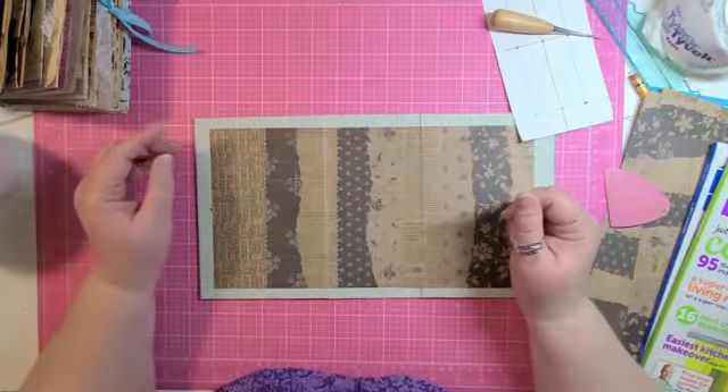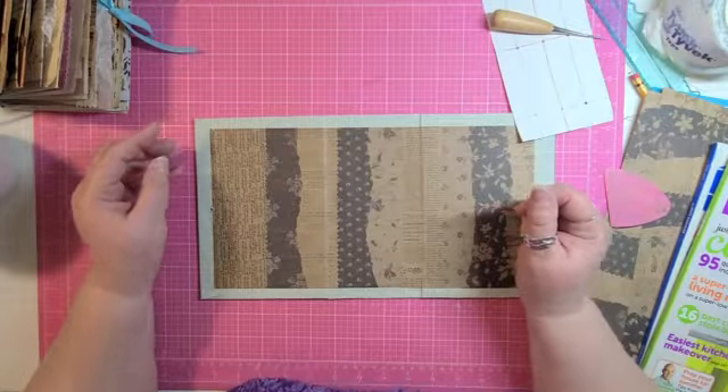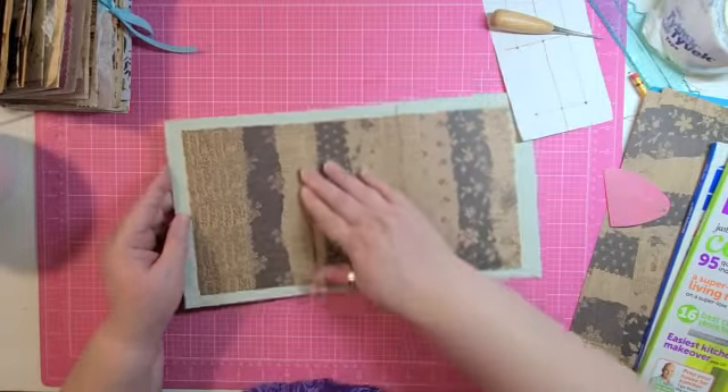Hi, everyone. Maxine here with Tink and I Treasures. Welcome back to my studio. Today we are continuing with our Altered Book series.